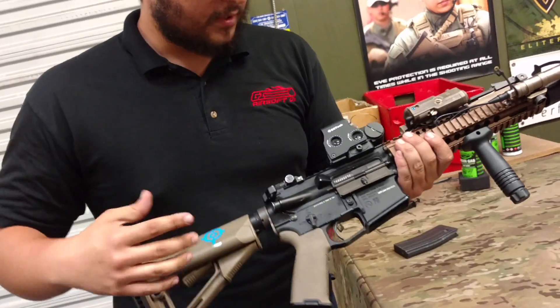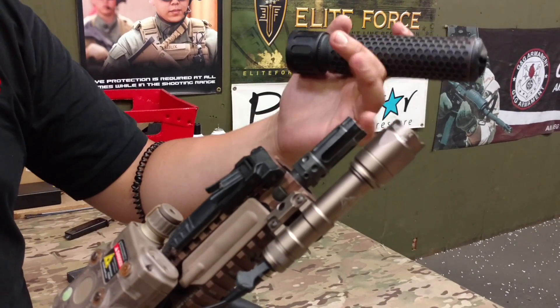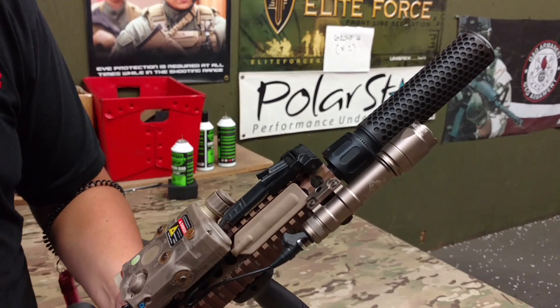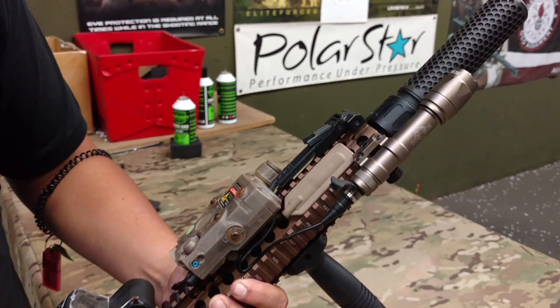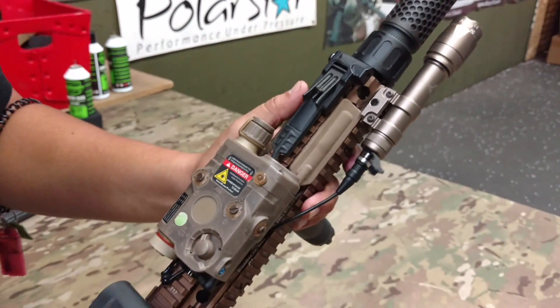I'm just going to go from front to back here because there's a lot to cover. On the very front of my gun, I have a Knight's Armament three-pronged flash hider and suppressor. I really like the look of this — it's the modern Knight's look, so more of a modern Mark 18 feel. A Bravo Surefire Scout light, really good light, only about 60 bucks and 150 lumens. Knight's Armament front post I got off of Cisco — thanks to him for hooking it up with that.